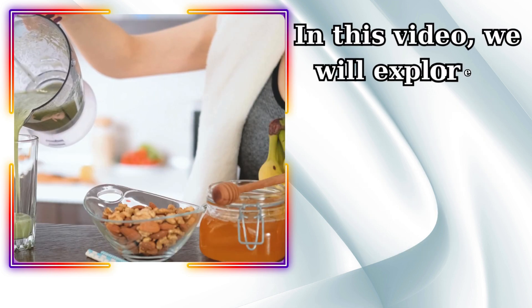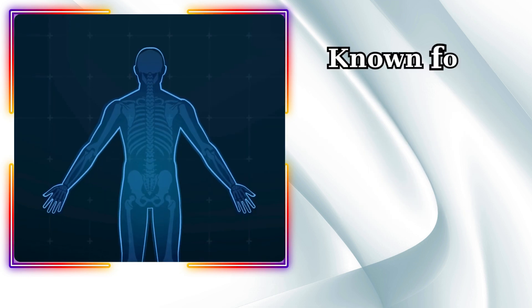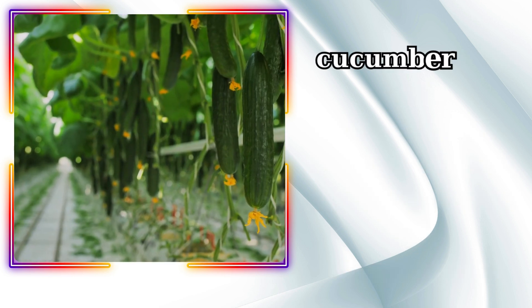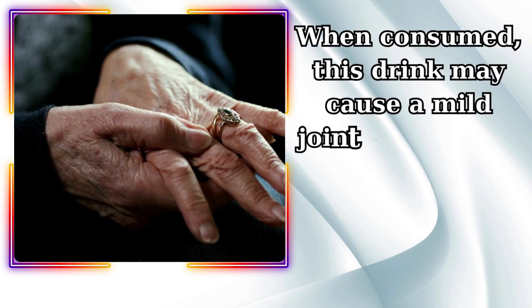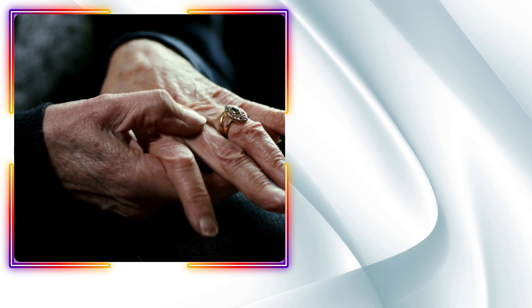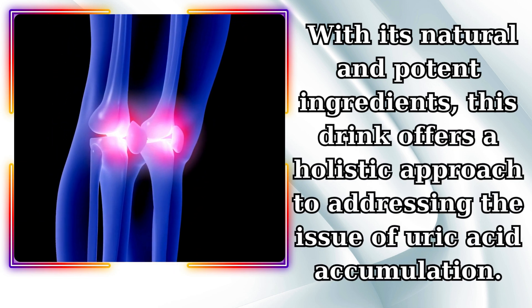In this video, we will explore a promising natural medical solution to reduce uric acid in the joints: a homemade drink with cucumber as its main ingredient. Known for its anti-inflammatory properties and ability to lower body temperature, cucumber not only helps in reducing uric acid but also offers numerous other health benefits. When consumed, this drink may cause mild joint pain, which is a sign of the detoxification and healing process.